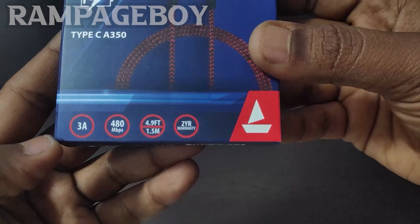It has a 2-year manufacturing warranty. So we can go ahead and purchase this cable.